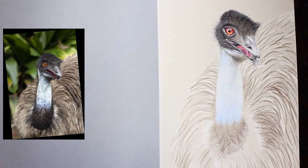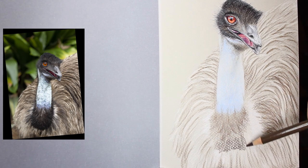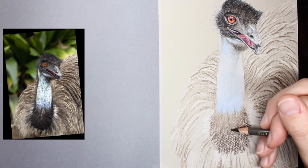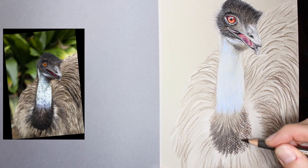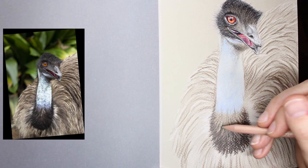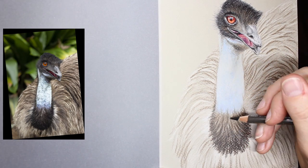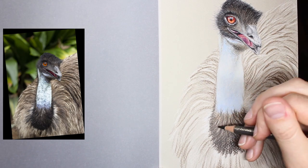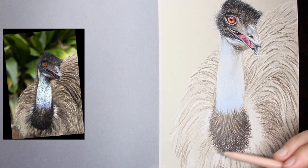It wasn't that long of a process, but I did have to pay attention to my light and darker areas to make sure it made sense on the emu. I didn't follow the reference exactly — I didn't need to — but I had to use it as a guide for how to approach those feathers along the back, and that really worked out quite nicely.